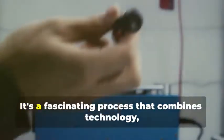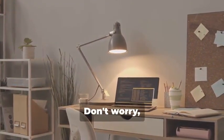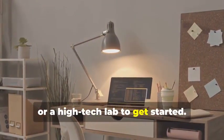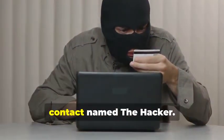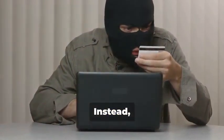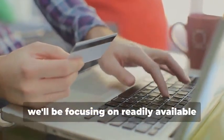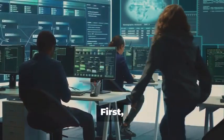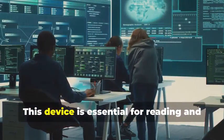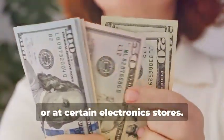Ready to assemble your very own hypothetical card cloning kit? It's a fascinating process that combines technology, curiosity, and a bit of creativity. You won't need a secret underground lair or a high tech lab to get started — a simple home office setup will do just fine. And you certainly don't need a shady contact. Instead, we'll rely on easily accessible resources and tools. First, you'll need a magnetic stripe card reader/writer. These handy devices can be found online or at certain electronics stores.